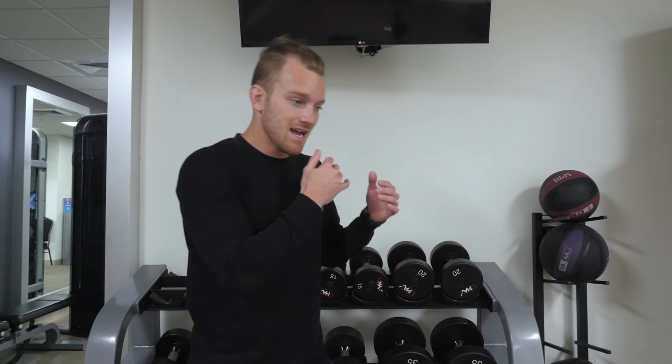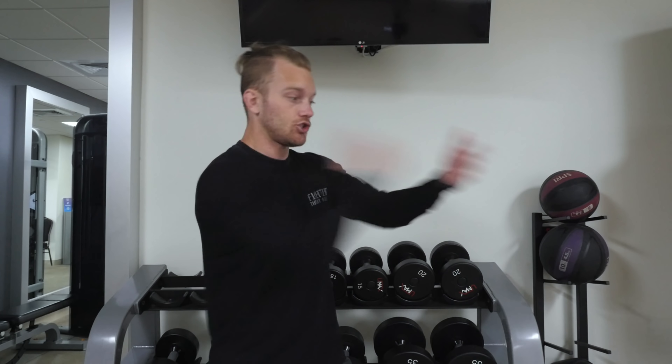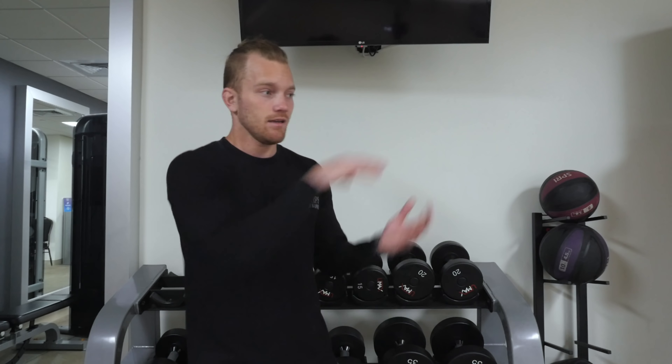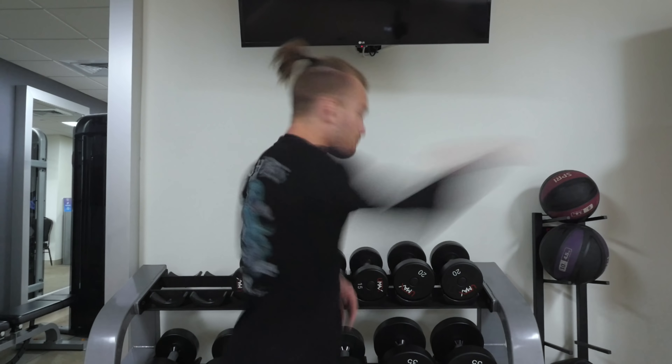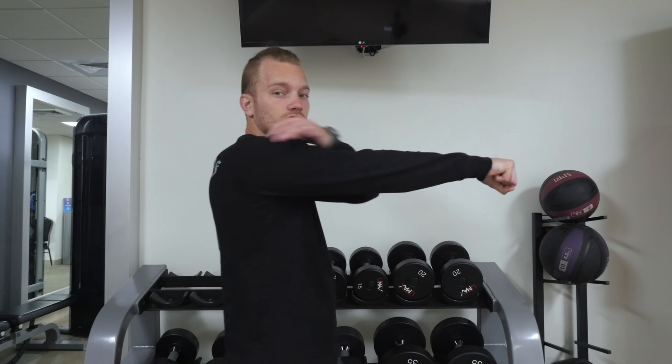If I want to punch through a board — like traditional board breaking in Taekwondo or karate — I have to make sure I have a very powerful point of impact, a powerful stick, a powerful follow-through. Because if I just hit the target and pull back, I'm not going to break it. I want to follow through, and that's when you see all the muscles in the forearm, shoulder, tricep, and lat tighten up right at that moment.